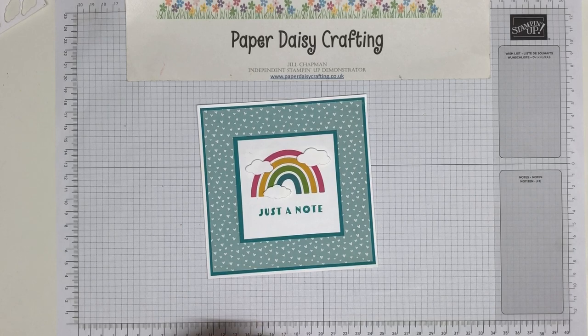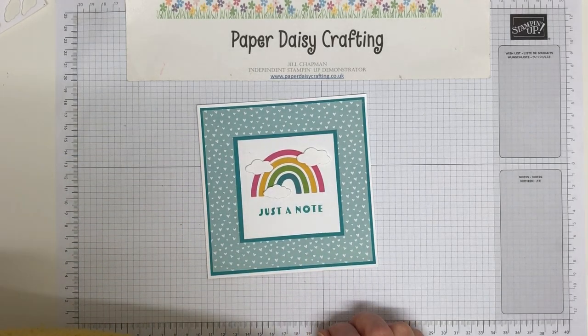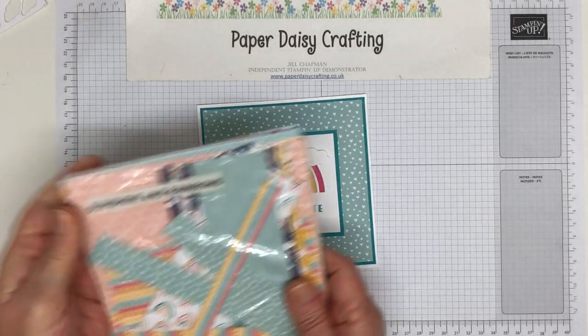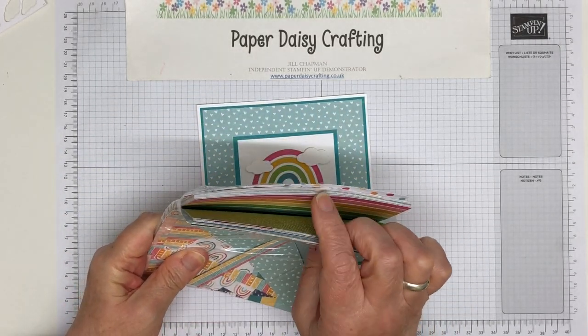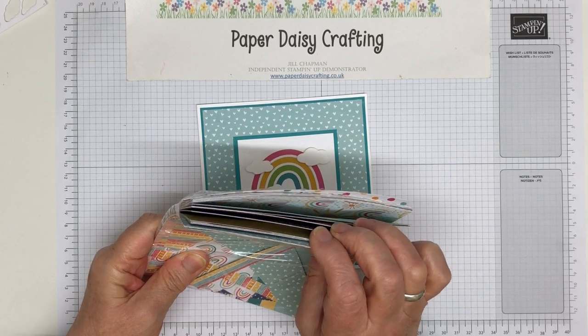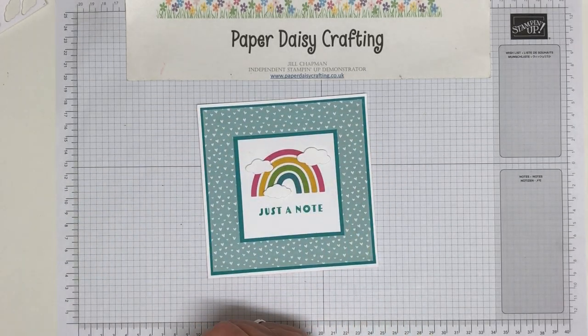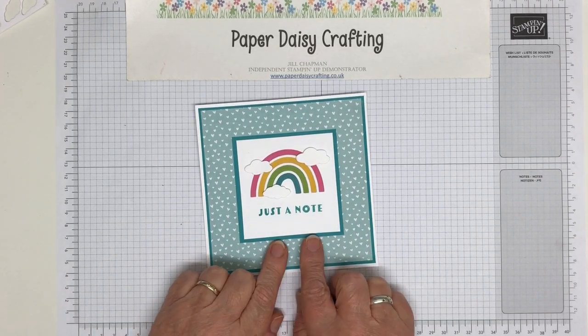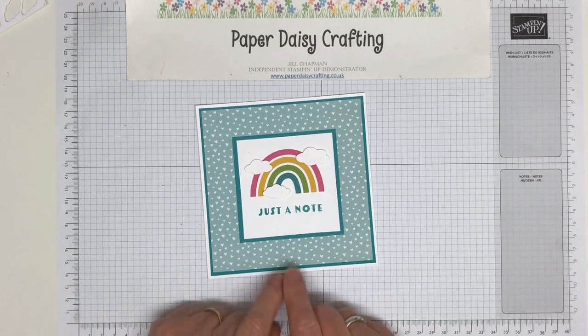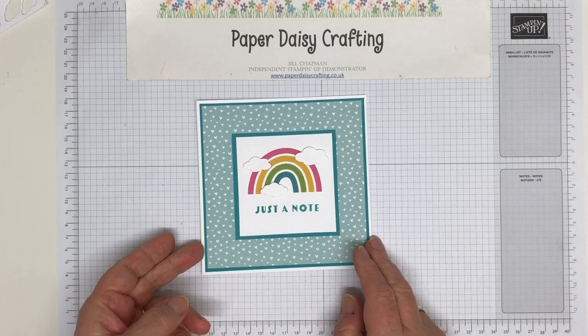There are four little projects for you to hop around, and our theme for this month was Sale-A-Bration. So for my Sale-A-Bration project I'm using the lovely Sunshine and Rainbows DSP. Some gorgeous patterns in here, really really lovely and really really useful. I love them and I've used quite a lot already, but I'm using some more today.